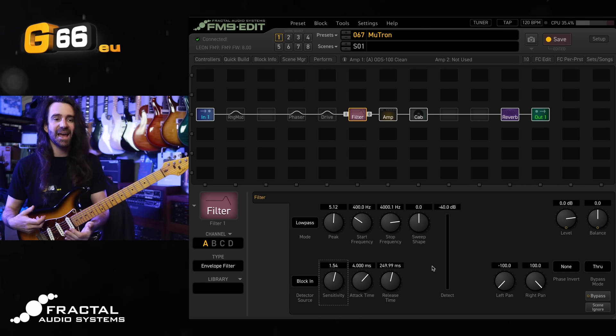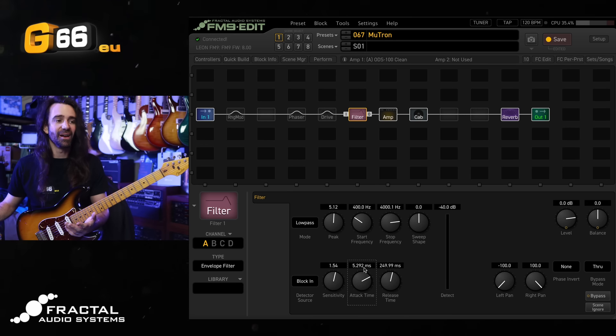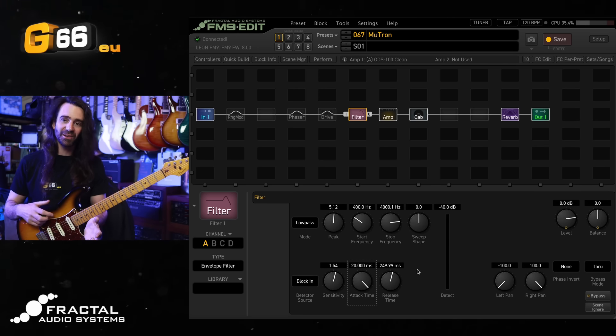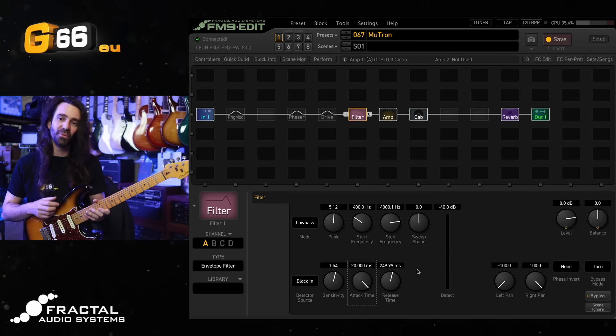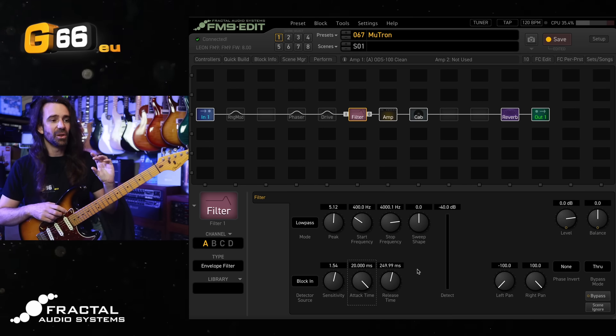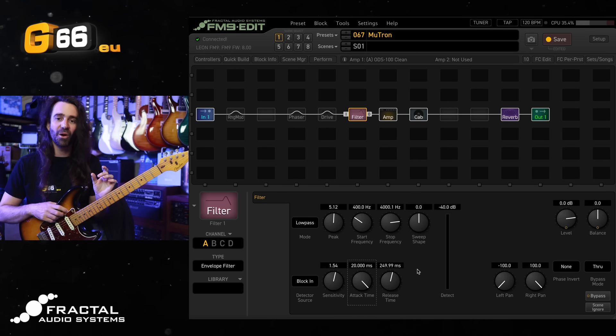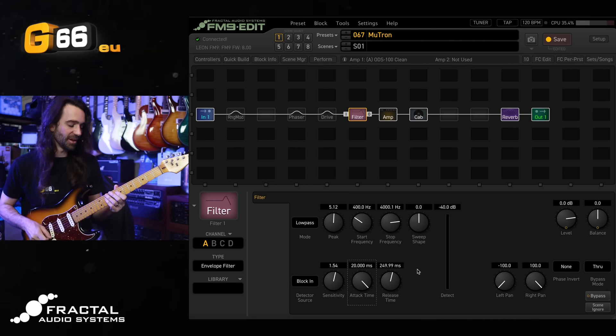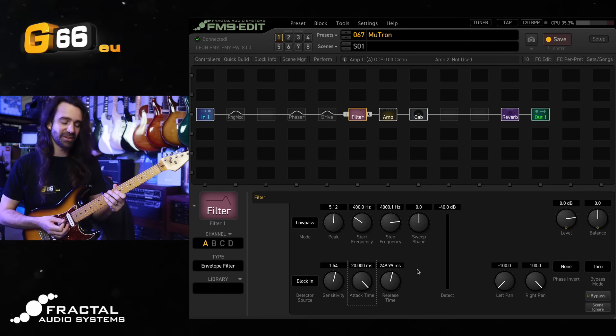Next up, you can tweak the attack and the release of the filter. I personally like the attack time up a little bit higher — I quite like it around the 20 millisecond maximum value. The release I like at the stock settings, but we'll hear it with a very fast release and then a longer release. If you're going to be playing a lot of fast single note lines, a lower release time will probably be more to your favor. If you're playing chords and you want a nice big long filter sweep, try a higher release time. Let's start out by increasing the release time.